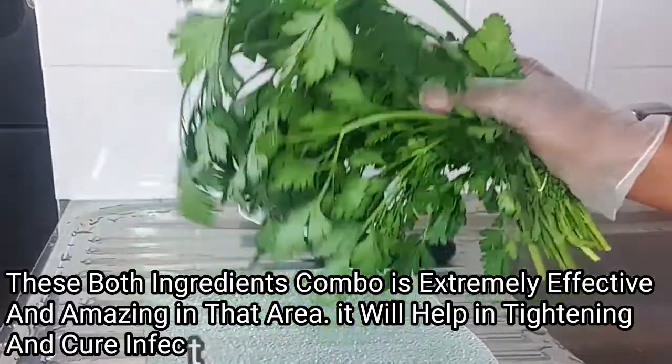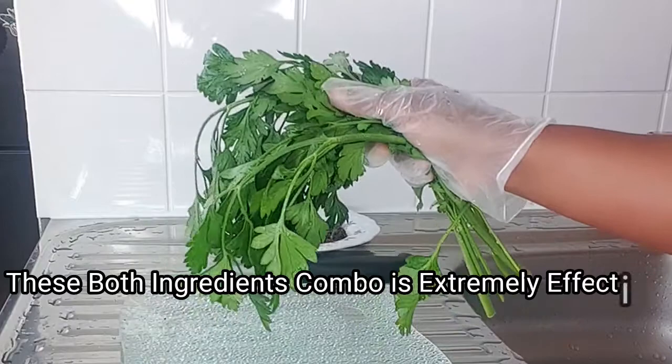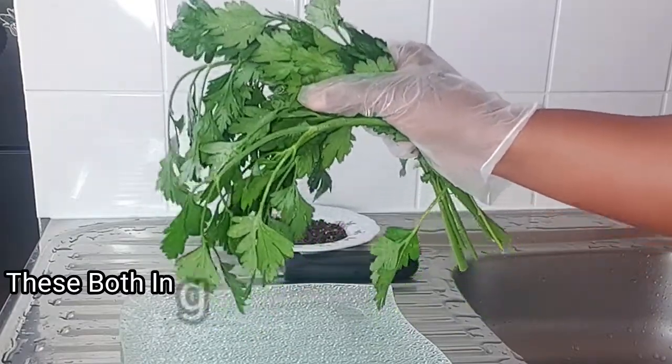To prepare this recipe, the first thing I'll do is go ahead and wash my fresh parsley leaf. After washing, I will go ahead to cut and pluck my leaf.